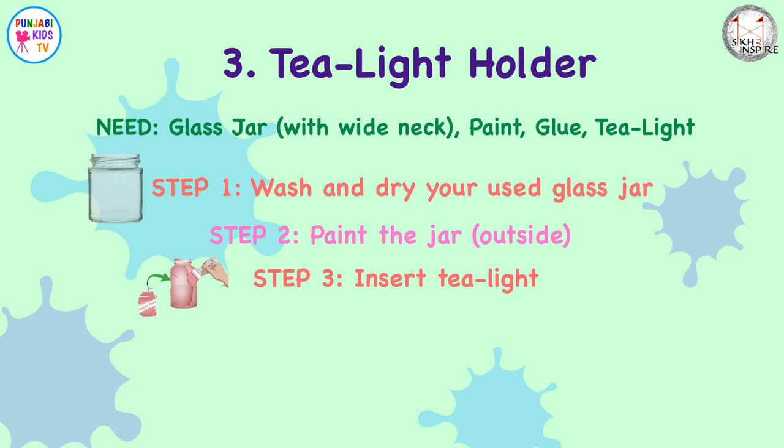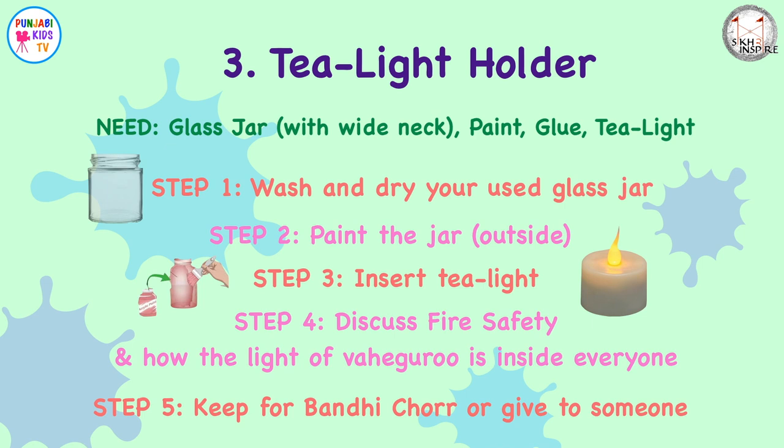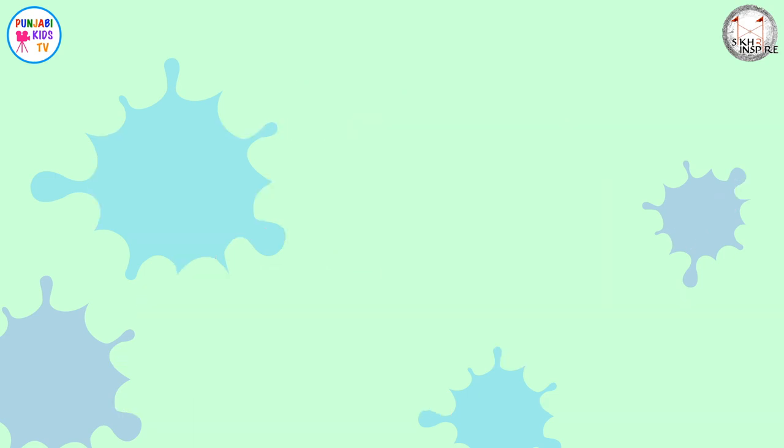Step two: paint the jar on the outside, not the inside. Step three: put your tea light inside — it can either be a real tea light or a battery-operated one. Step four: talk about what to do in an emergency, how important it is to look after a naked flame, but also how important it is to look after the light of Waheguru that is inside of everyone. Step five: keep your candle either for Bandi Chhor Divas, for Vaisakhi, or give it to someone as a gift.